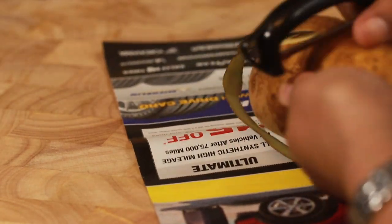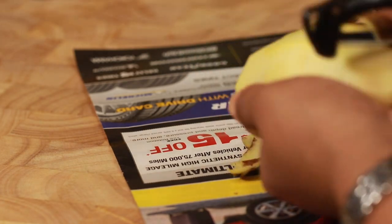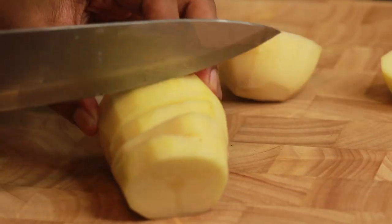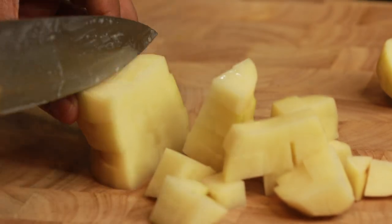Take one small potato, wash, peel and dice into small cubes. At present I did not have a small one, so using this big potato just to show you guys.